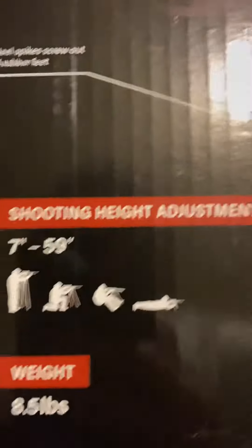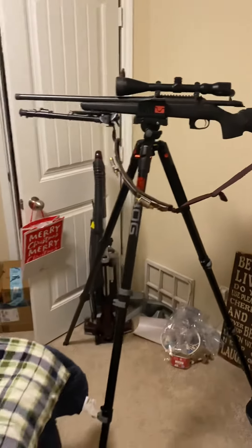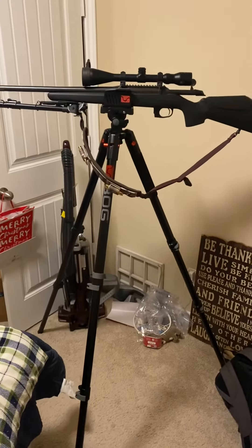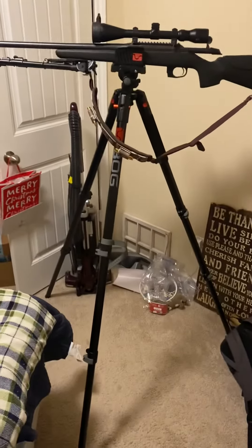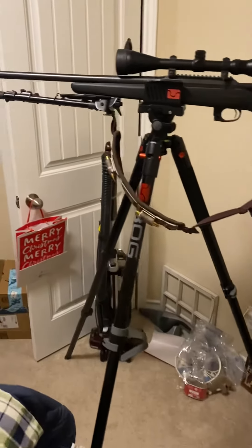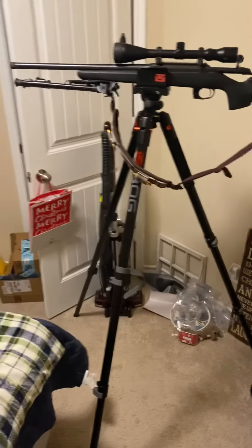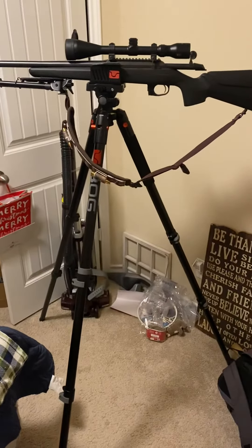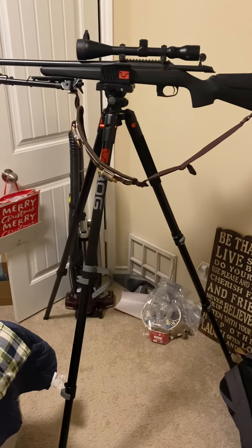That's really all I've got for you. I just wanted to unbox and show you guys what it was all about. Seven to 59 inches — it's not a bad piece of equipment to have if you want to shoot stable. There you have it, the Bog Death Grip Precision Tripod. Stand by for more videos — I can get this guy out in the field and show you what it looks like out there. Thanks for watching.